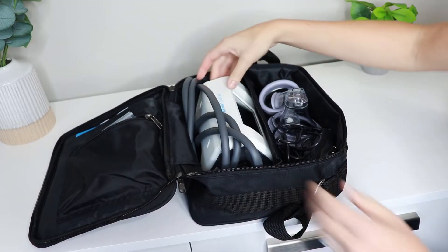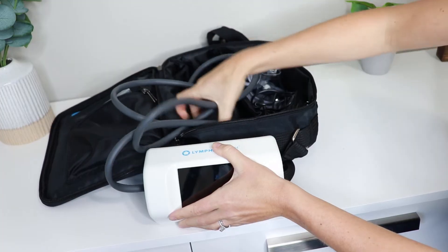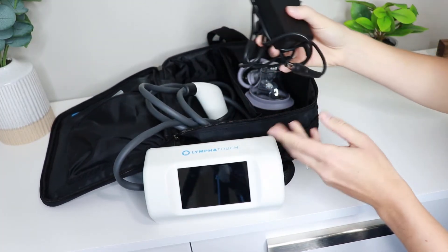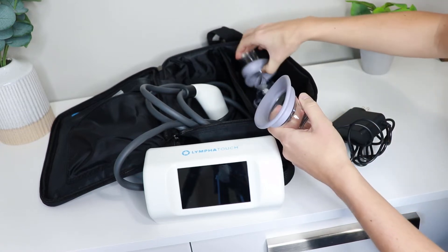On the other side we have the LymphoTouch itself. This is the size that it comes with. Here is the tubing, we have a plug to plug it in, and then this one has four different sections. They have different ones that someone can get based on what they may need them for.